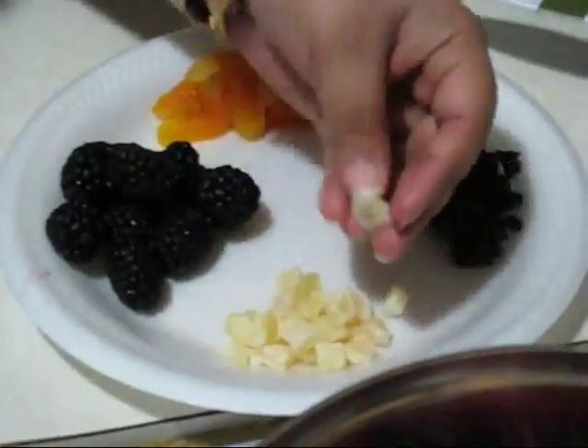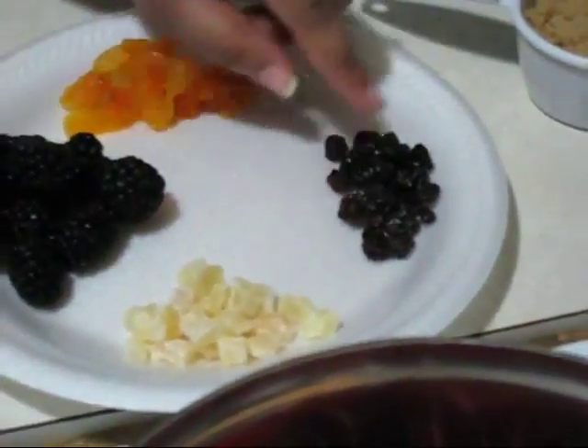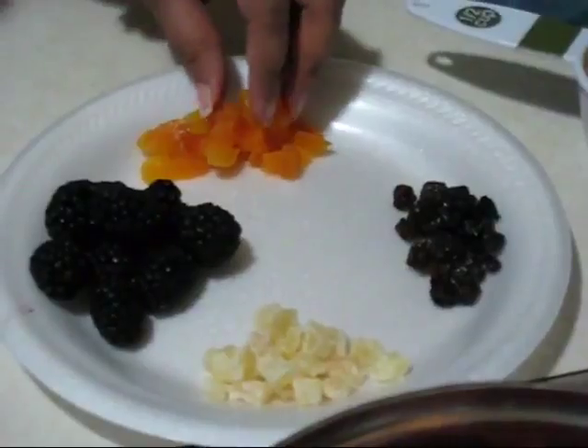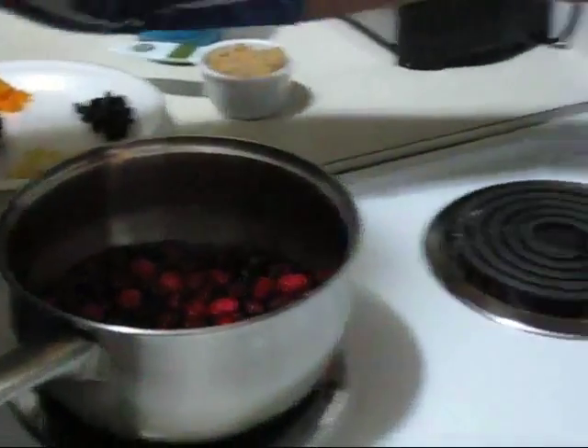This is just pineapple dices and black raisins, and these are cute pieces of apricots.